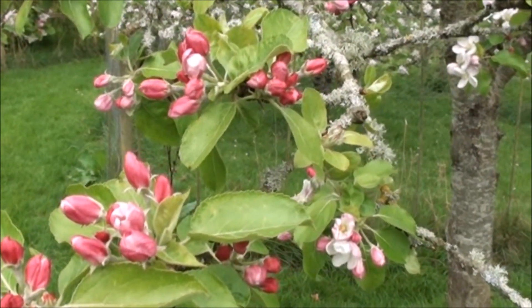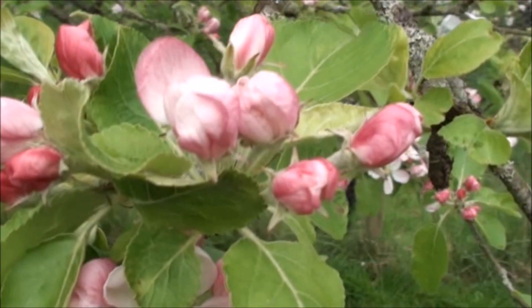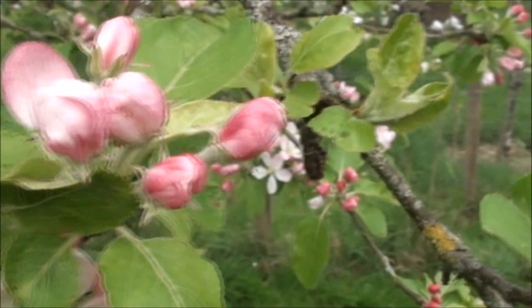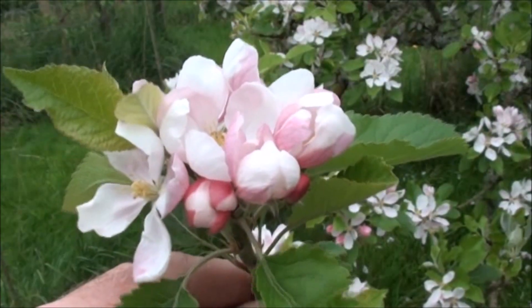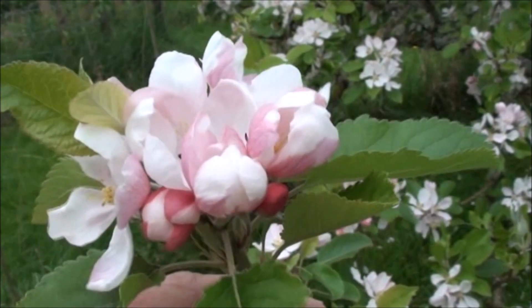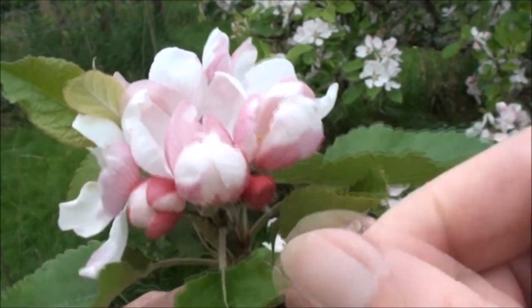The flowers of apple trees are produced in clusters. The stage before the flowers have actually opened is called the balloon stage. This is a cluster of eight flowers on a sunset tree, and shows a range of stages of development, starting with the youngest.